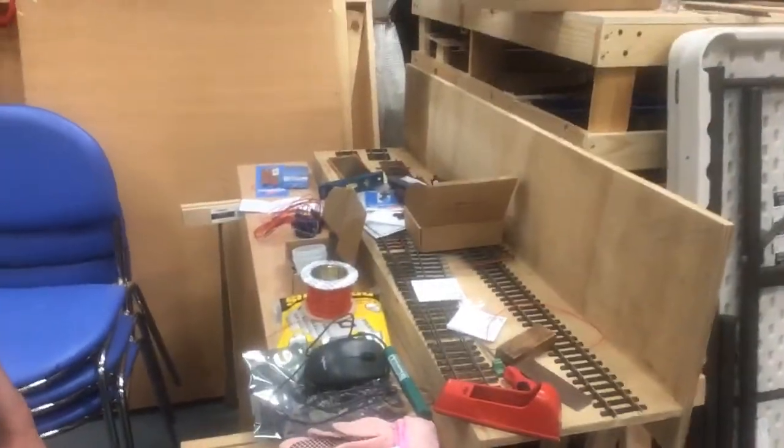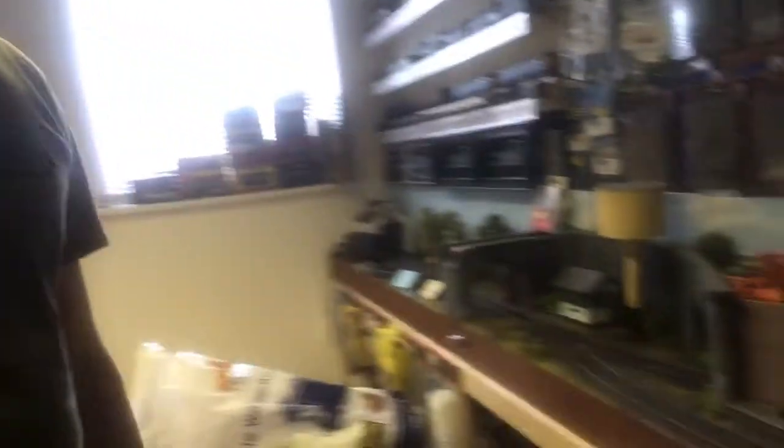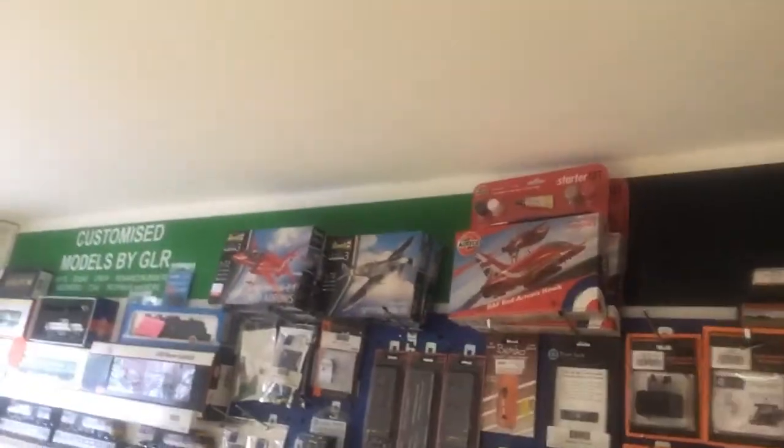We've been quite busy as well with our own O-Gauge — again it's covered in all sorts of things — but this will be the third board to our layout that's in the shop, and here it is in the shop. We still have a good selection of our locos and rolling stock and we've also been now doing Aero models as well, which you'll find on the website.